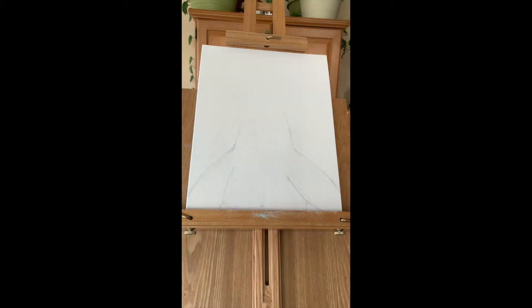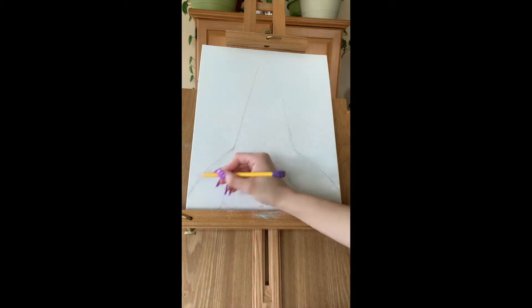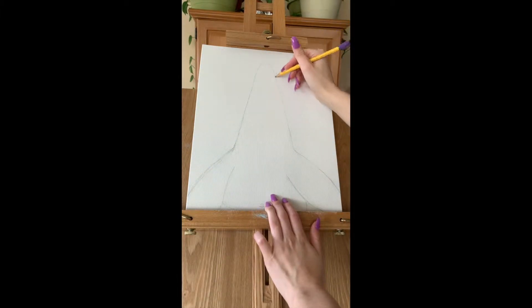Hey guys, my name is Aerie and welcome to my YouTube channel. I'm new and I'm going to be doing a tutorial on how to paint Pinhead Larry from Spongebob Squarepants using acrylic paint.